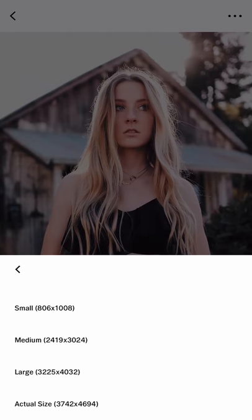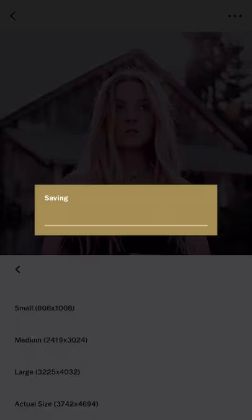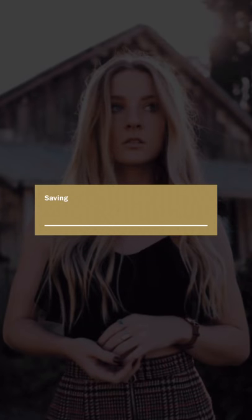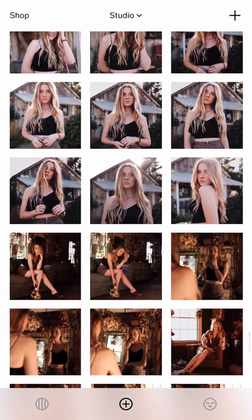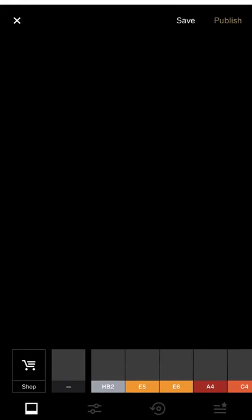Many of you ask how do I save — I just save actual size. So I will save actual size for this one. Next I'm going to do one of the indoor ones.